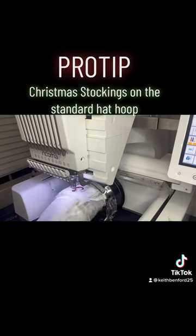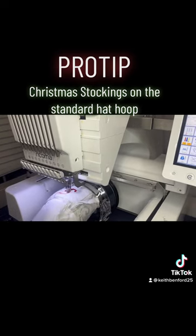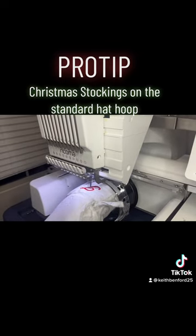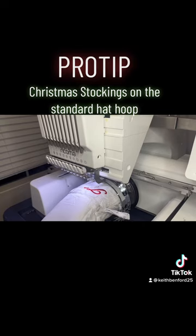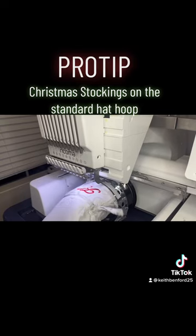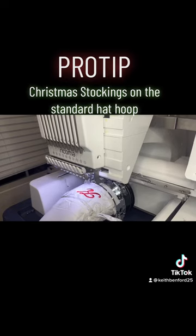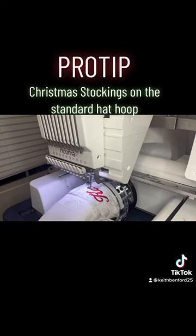This is a great way to get your Christmas stockings done this year, y'all. If you don't have the eight-in-one hoops or you don't have the robotic arms, this is a great way to make sure that you can still do your stockings in embroidery. If you've ever tried it with a standard hoop, you find that it just doesn't work. But we were happy to find a way to get this done without spending the extra money.